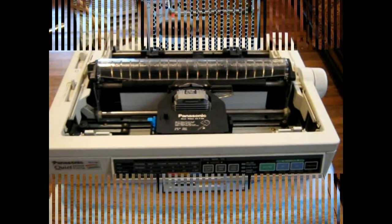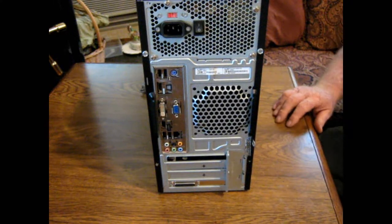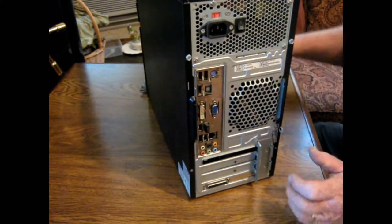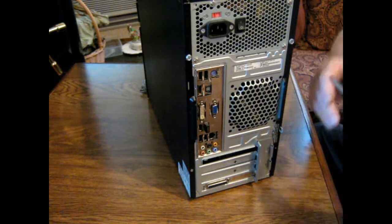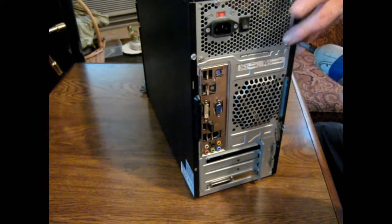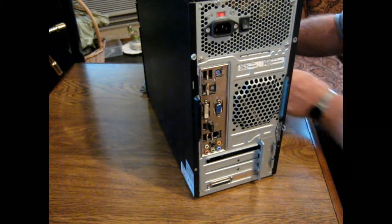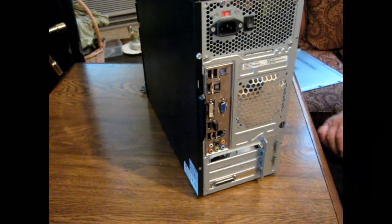I'm going to try to take and change this PCI card. I can say that the one that is in here is not working — it's part of the way but not all the way. So I'm going to attempt to change that. I better get my glasses before we start.